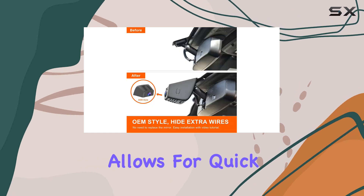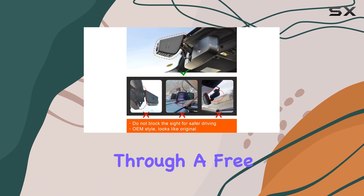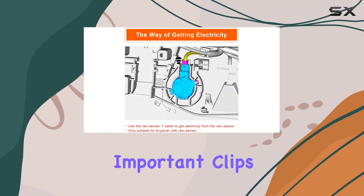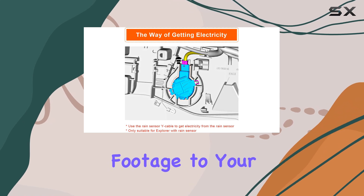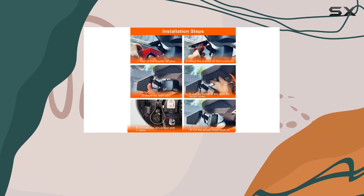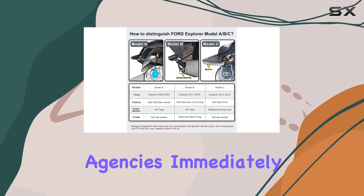This functionality allows for quick and easy access to the video footage directly from your smartphone. Through a free, user-friendly app, you can view real-time video, download important clips, or even transfer footage to your PC. This feature is especially useful in situations where you need to share video evidence with insurance companies or law enforcement agencies immediately following an incident.